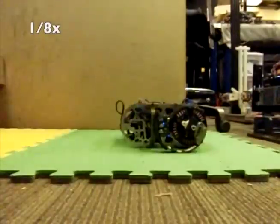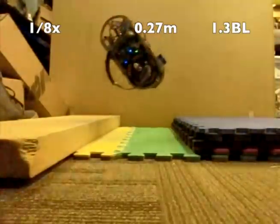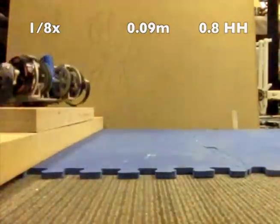The introduction of half-circle-compliant legs results in the ability to use stubbing as a successful method of correcting pitch. Useful behaviors such as gap-crossing and ledge-climbing are now possible with the addition of compliance and rolling contact.